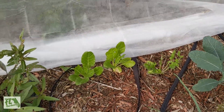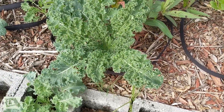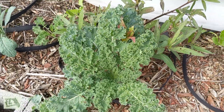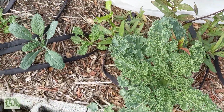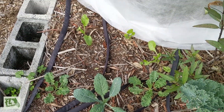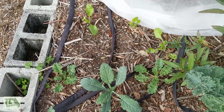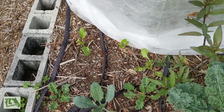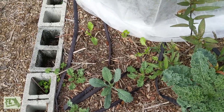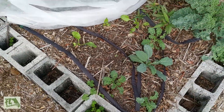The swiss chard is coming right along — that one in the back is getting eaten up by something, I don't know, but the other two are fine. This curly kale right here is doing fantastic — I actually ate some of that today, it's pretty tasty. More kale and swiss chard growing over here, but this corner is growing much slower than all the other ones. Not sure if it's the location or maybe the soil isn't as good, but they're still not doing too terrible.